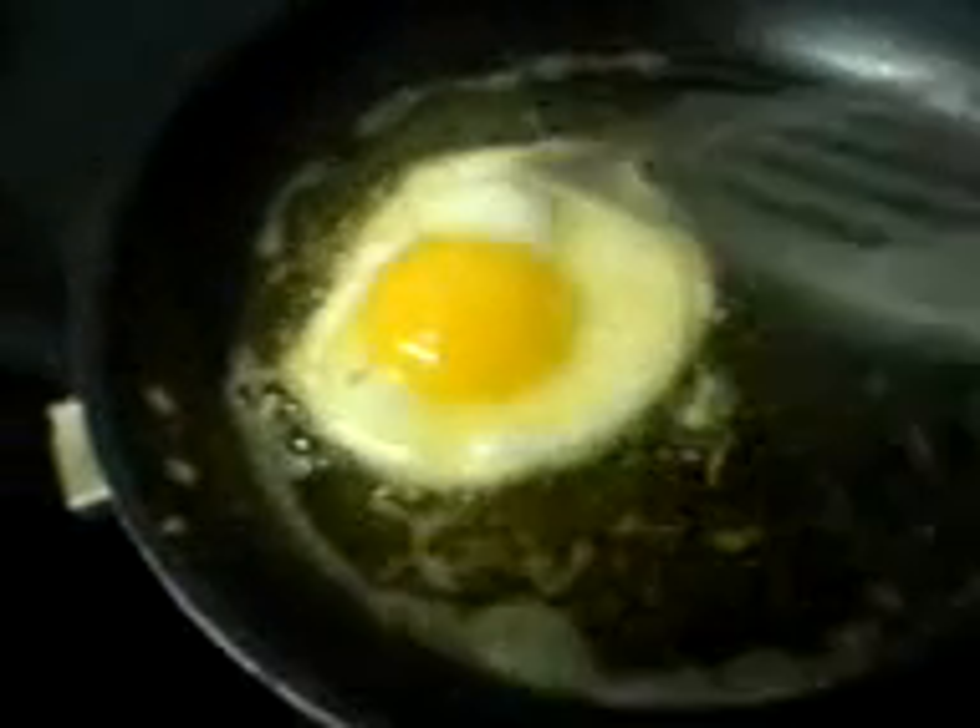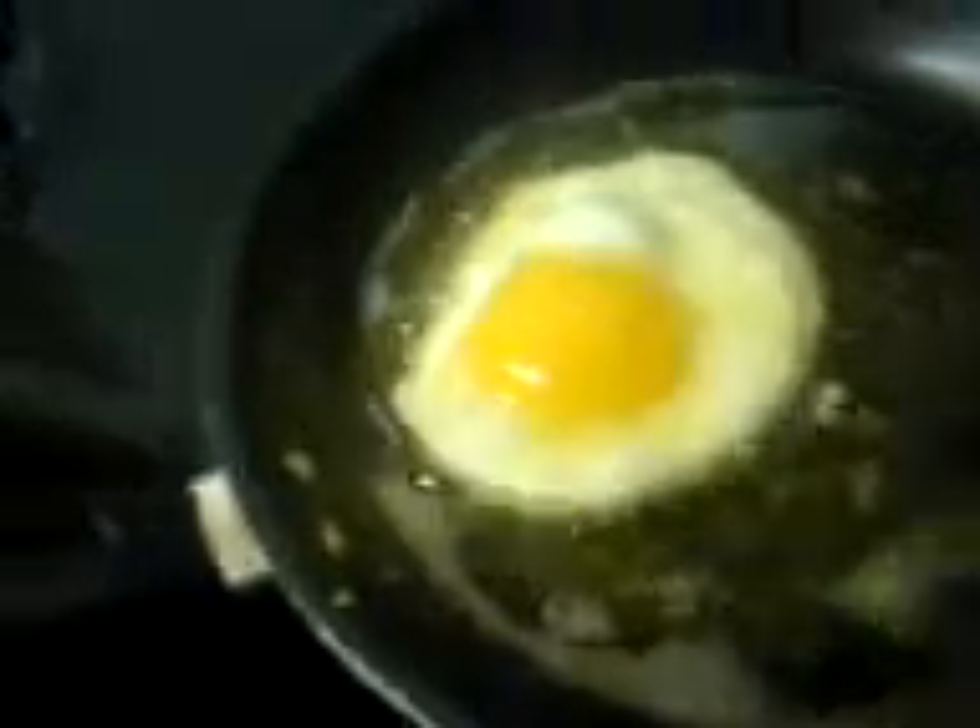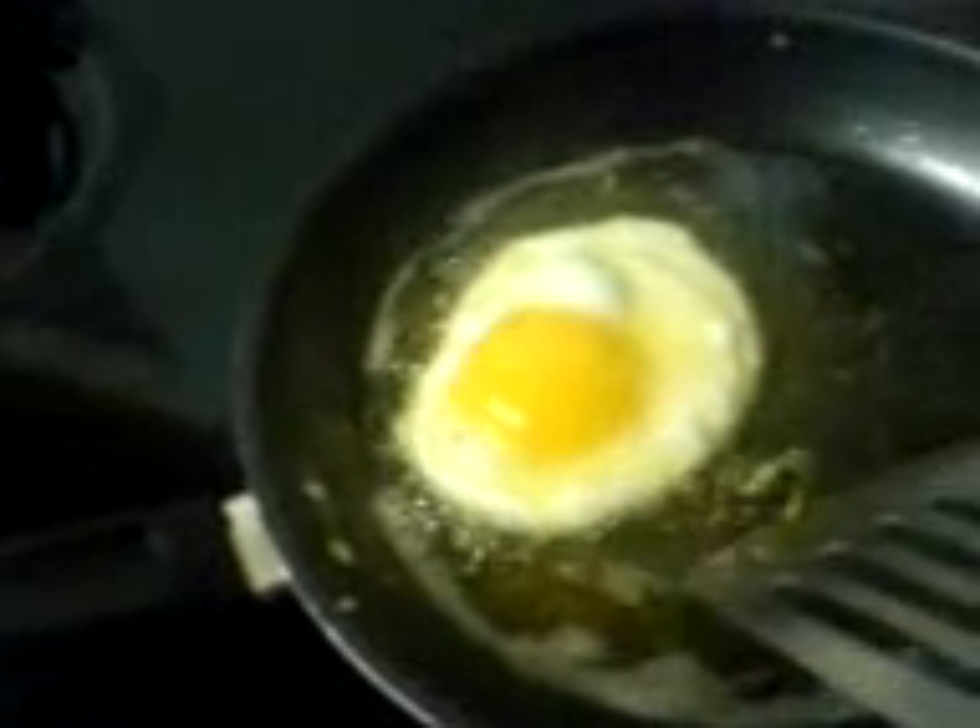Look at the farm egg. Those ones from the supermarket, they'll be there for weeks, days. I'm telling you, it's gorgeous, because what happens is you sink the yolk in.